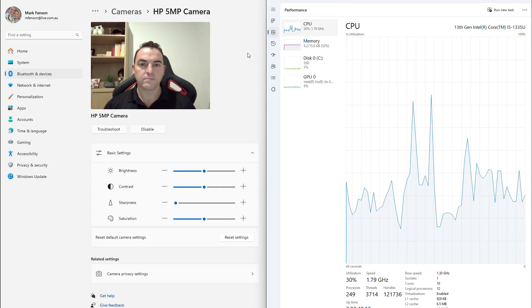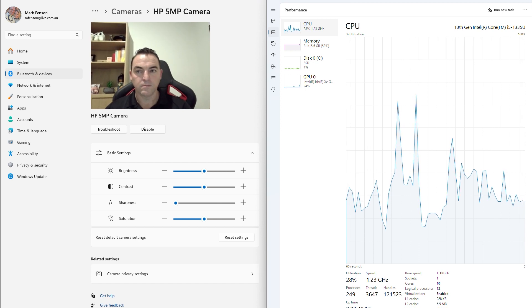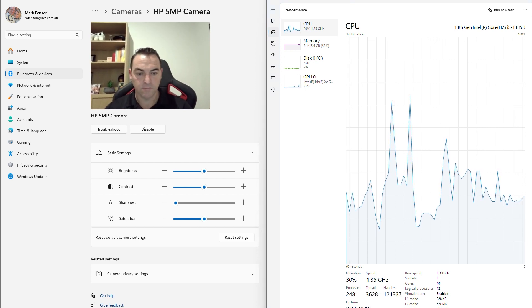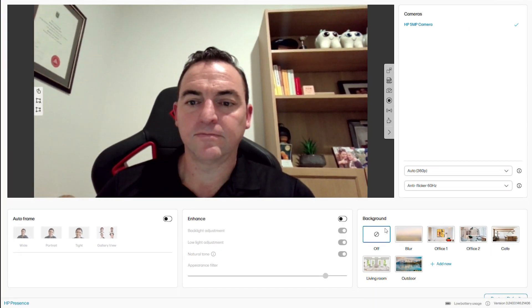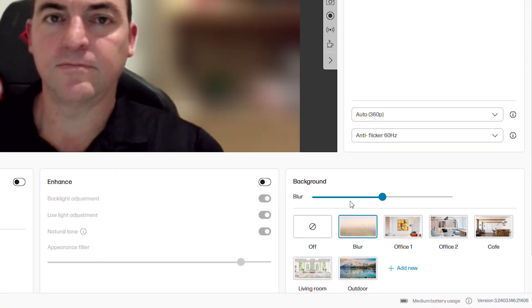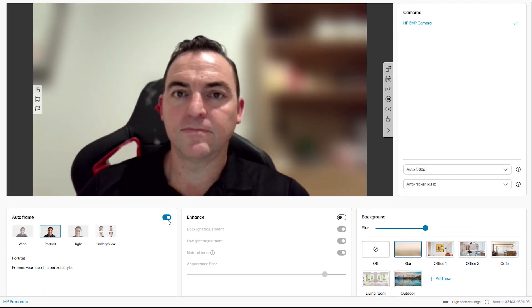However, first let me show you what happens when you don't have the NPU. I have a HP Elite X360 1040 G10. Without the NPU, Windows Studio FX won't even show in the Windows settings. To show you this I will use my HP video controls. You can see with nothing turned on I'm in a low battery usage state. As soon as I start to turn on features like auto frame or background blur, I go to medium battery usage. When I start to turn all of these features on, it instantly goes to high battery usage.